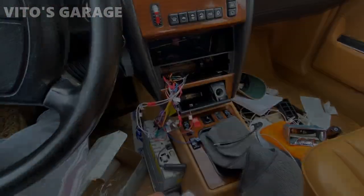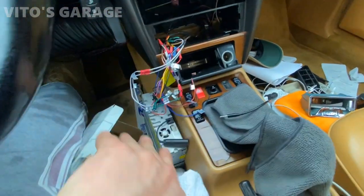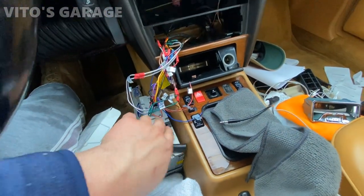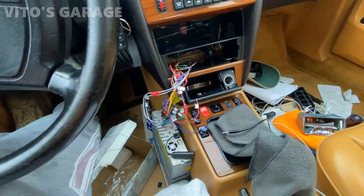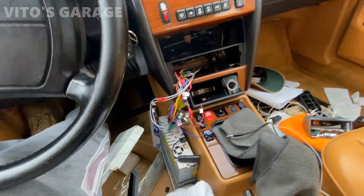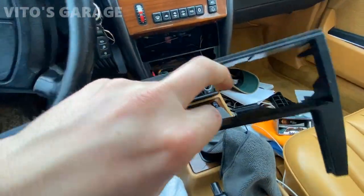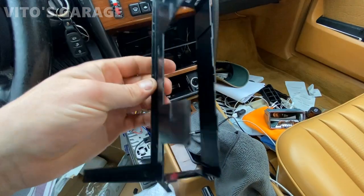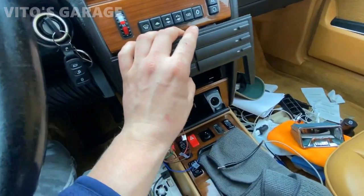It was pretty simple to take it all apart — move the shifter out, pull the radio out. What I had was this plastic piece in here, and I'm going to replace it with this amazing piece. It seems like what they did was just take out the cassettes from this one. So I'm going to carefully slide this in.